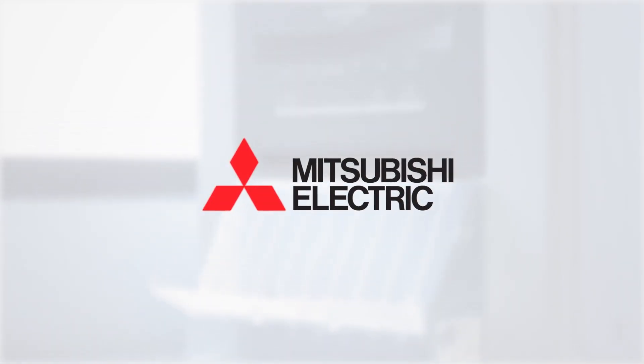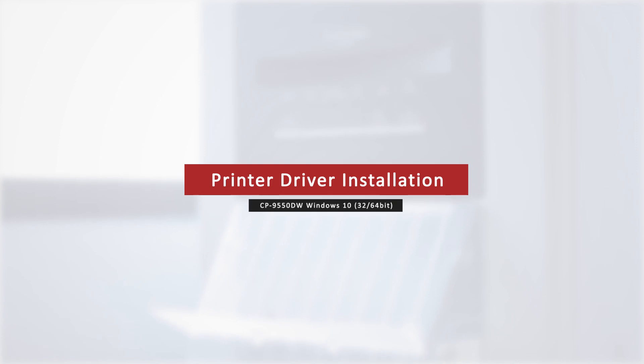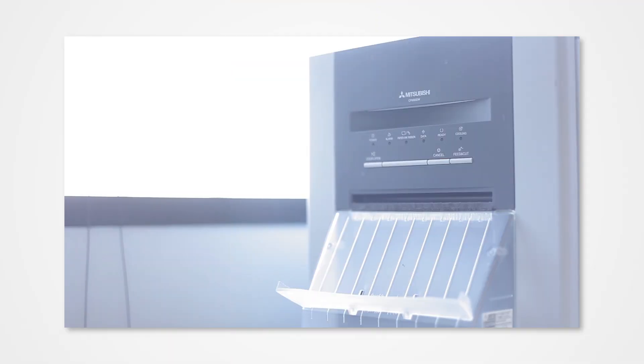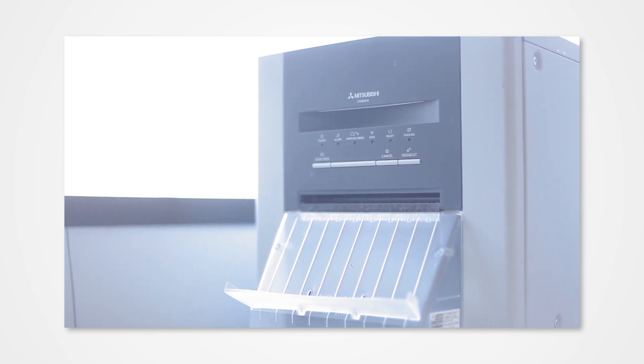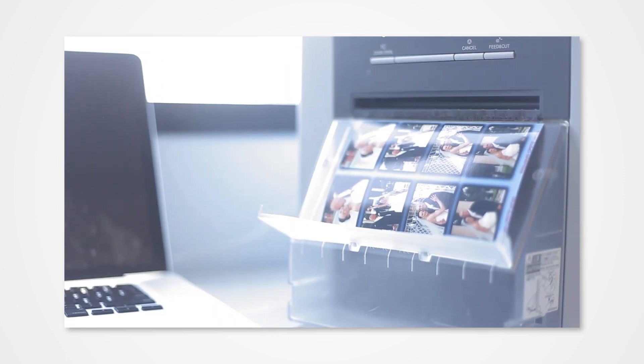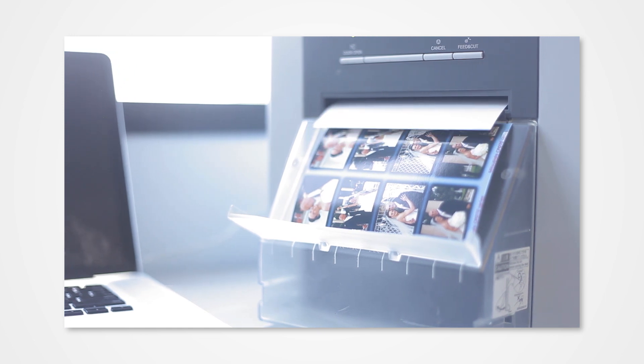Welcome to the Mitsubishi installation series. For this video tutorial, we will cover how to install the photo driver on Windows 10. Proper installation of the driver allows your Windows PC to detect a connected printer. Failure to properly install the driver could prevent your printer from printing from the PC.